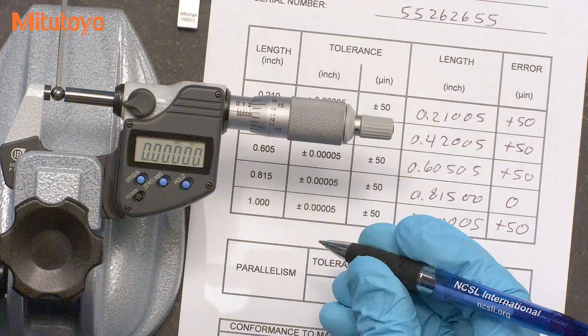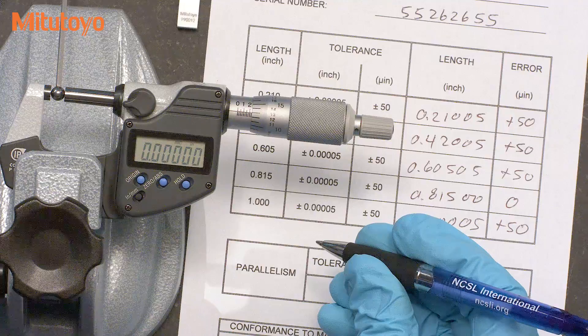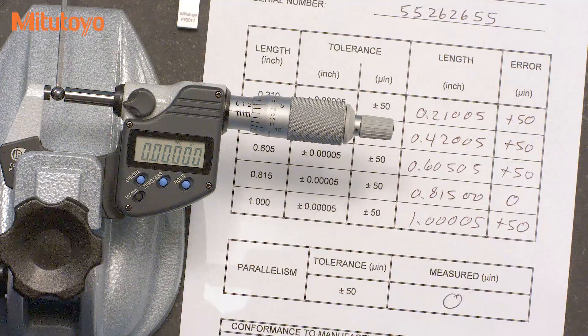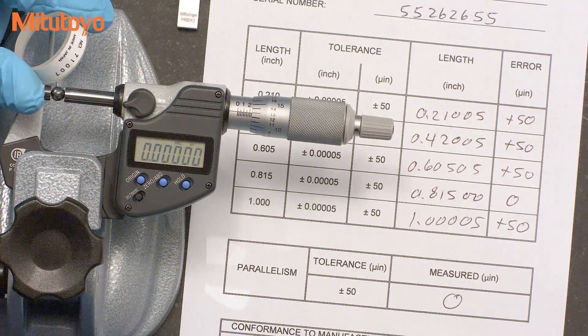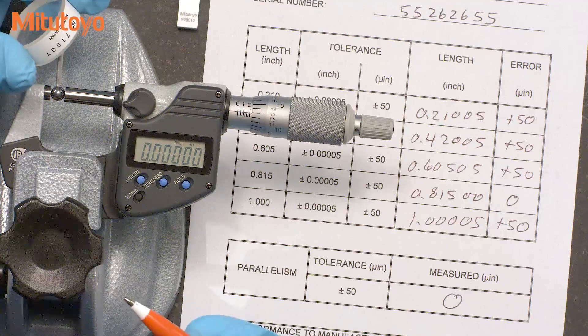This method is generally not as accurate as using an optical parallel, but it's easy and efficient to do. When a calibration method is not easy to do and it is not the primary test, we often see labs skipping it. So we recommend using the ball because anybody can do it, and it's much better than not doing anything at all. We've also heard that some labs will use the optical parallel or optical flat if the test with the ball fails, because you can get a better idea of why it's failing. We'll save using the optical parallel or flat for future episodes of the Metrology Training Lab.